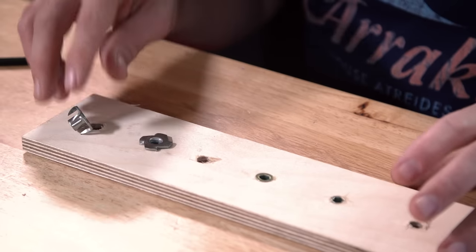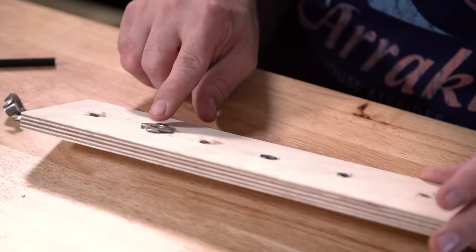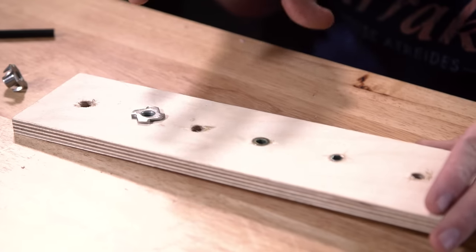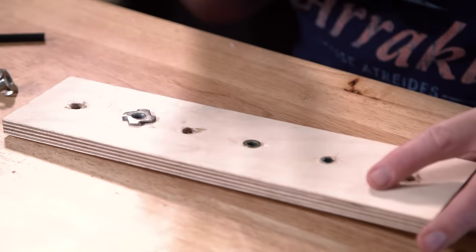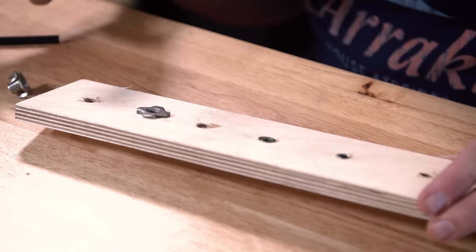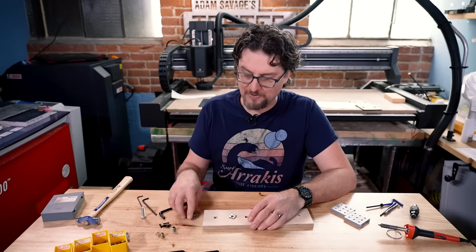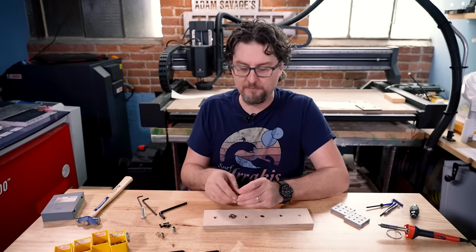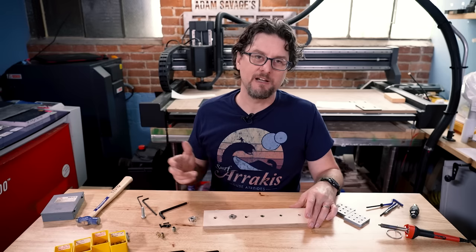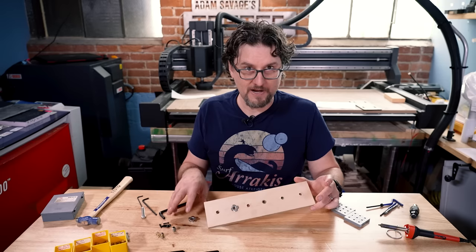These are fine. The problems you run into with these are they typically do not sit very flush, so if you're in a situation where that's not going to work for you, you're going to have to look for a different type of insert. I've had them tear out of the wood before — both just popping straight out or actually tearing the wood — but those are typically under extreme circumstances. For most areas where we need a threaded insert in wood, these will work fine and they're cheap.